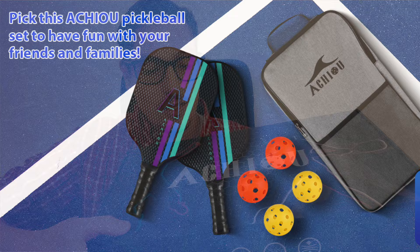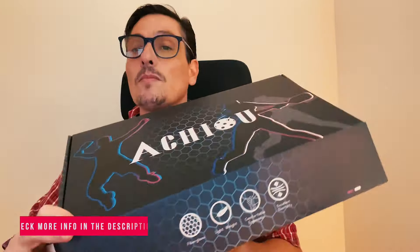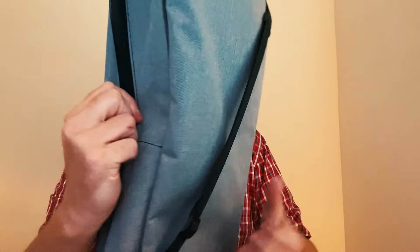Let's get to the unboxing of this kit. The box already comes in a nice package. Inside we have this bag, which is also like a backpack.